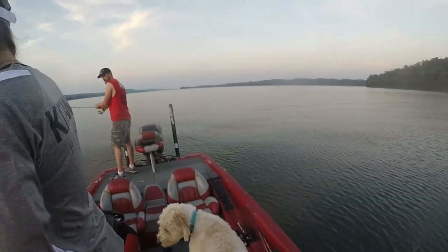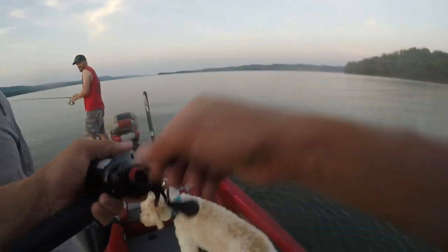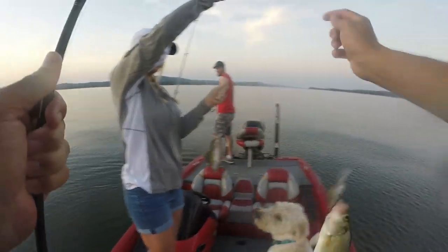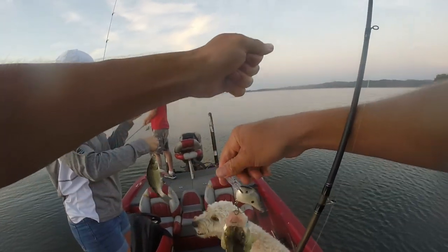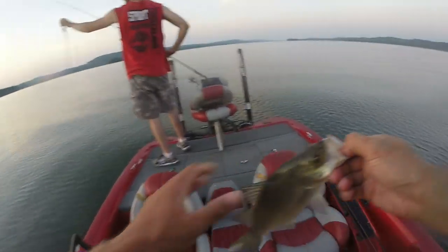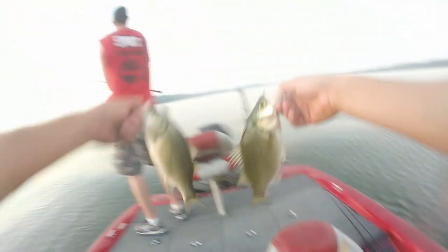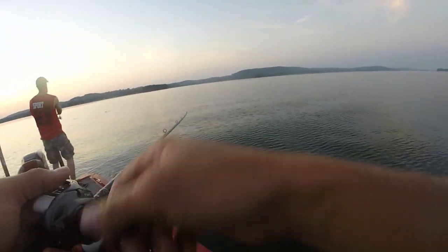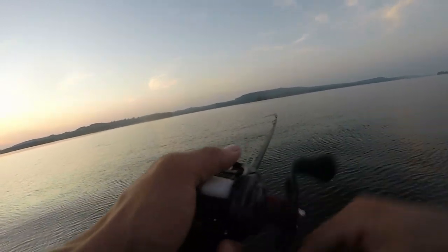Cody's got a good one, and I'm hooked up — we're doubled up! Double white bass, we found them! Get another one — we're doubled up again. They're right behind you Cody — got one! Let's go, you got one Brett — they're everywhere right here!